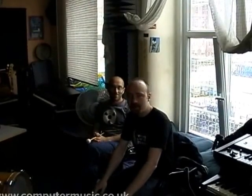Hello, welcome to Zombie Studio in Manchester for a Computer Music exclusive special. My name's Mr Scruff, this is my glamorous assistant Mr Andy Kings. It's half ten in the morning now and by dinner time we're going to try and have a track at least half done from scratch.